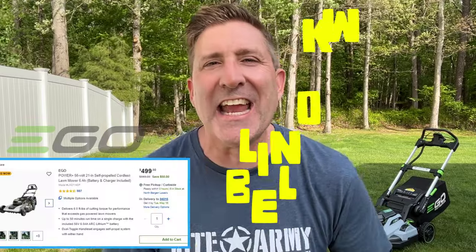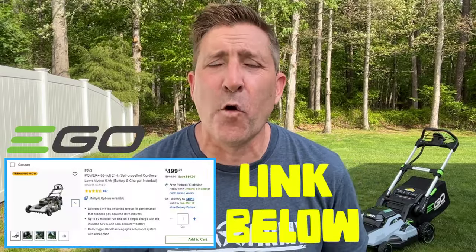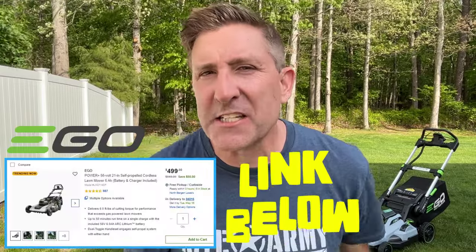So the mower we're going to be looking at today is the LM2114SP. This mower sells for about $500, includes a 6-amp-hour battery, the mower, the charger, and you're good to go. Even though this Ego mower sells for $500, it is still packed with a ton of features. Come on in, I'll show some of them to you.